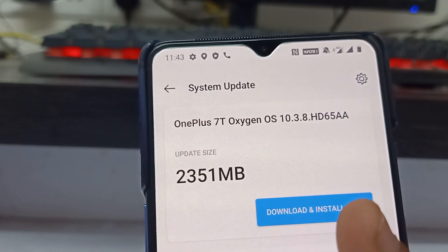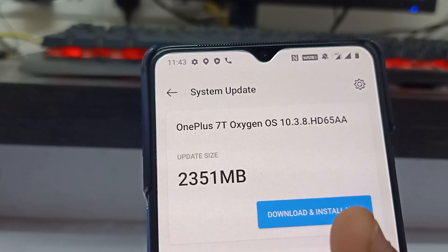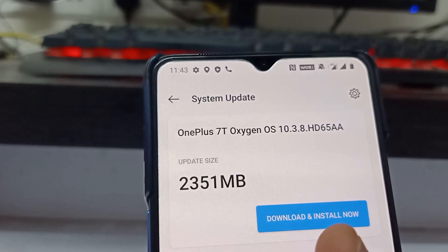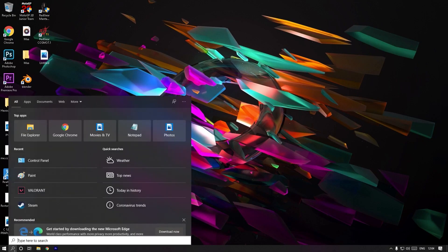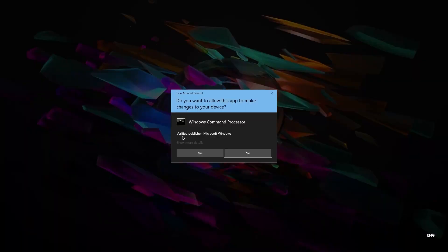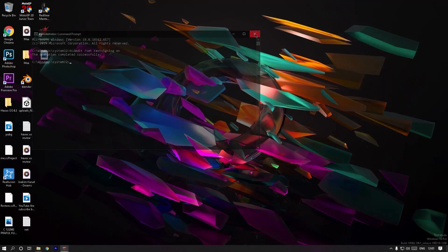Now let's move on to Part 2 — what to do if your bootloader is locked, and also if Part 1 didn't work for you. First, click on the Windows icon and type CMD, right-click and click 'Run as Administrator', then press Yes. Once the CMD window is open, type in the code shown below and press Enter. Once it's done, restart your PC. After restarting, you will see 'Test Mode' in the bottom right corner of your screen.